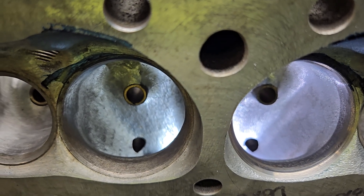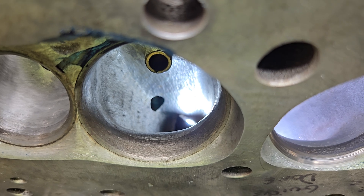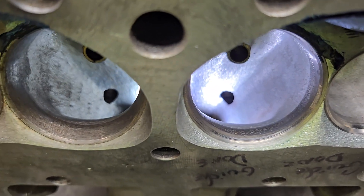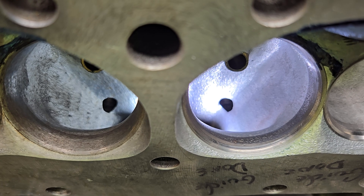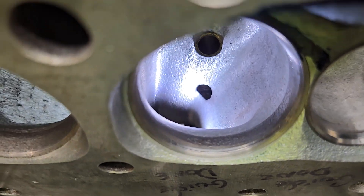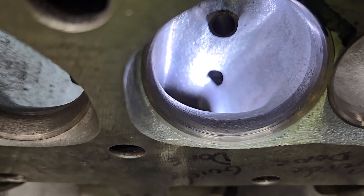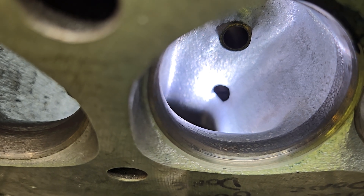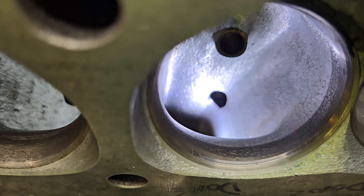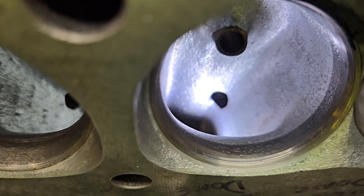Let's see if we can get different views of this. This is the 90s version, very much standing straight up. You can see right where the radius of that short side has been changed quite a bit. This has not been fully polished — it's had some polishing but it's not completely done. We're going to take a good look at the air speeds and see what we can do with that.